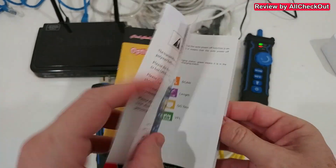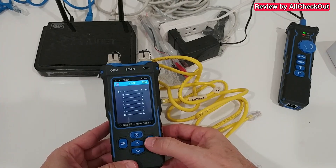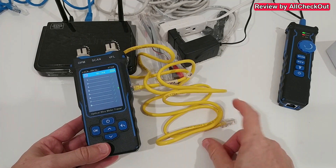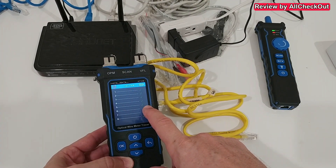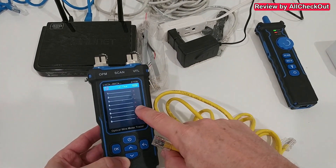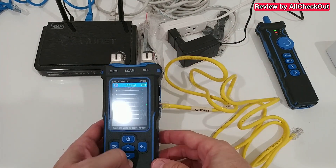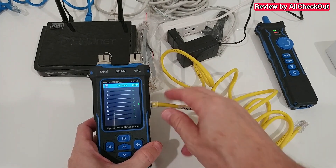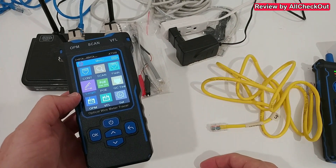That's the instruction manual, which is really nice and describes all functions in detail. After every function we can go back using the return button. For example, let's do the QC test — click OK. For the QC test it's not needed to connect to the scanner; we get the OK for all pins. The green arrow shows where to plug in the cable. We have three ports here and we always get the green arrow indicating which port to use based on the current function — super easy.